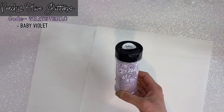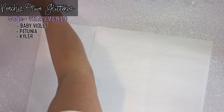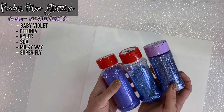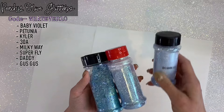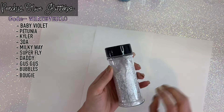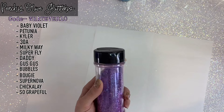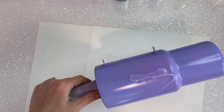I prep my base purple and then we're gonna go in with a whole bunch of peach yellow glitters — we have baby violet, petunia, and kyler — and these are all gonna layer over one another. We're gonna start with a mini chunky cut, then go over top with a finer cut, and then an even finer cut, and that's gonna really help us blend the swirl together so perfectly. Layering glitters like this is what gives such a gorgeous blended dimensional look on these swirl tumblers.